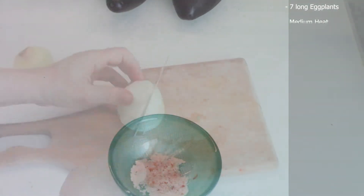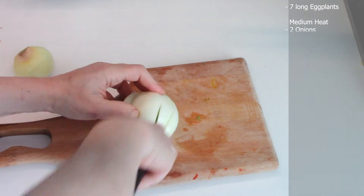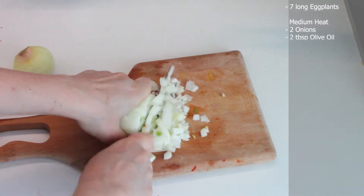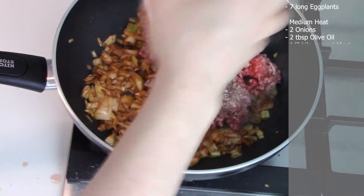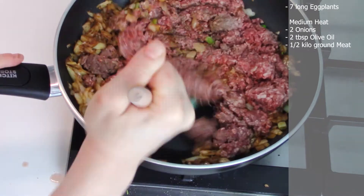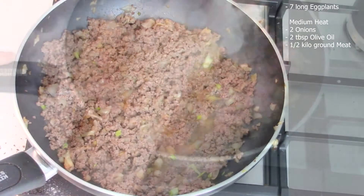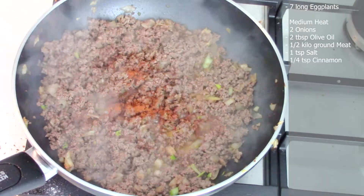Chop two medium onions and put in a hot skillet on medium heat with two tablespoons of olive oil. Sauté the onion and add half a kilo of ground beef on top. Separate the meat with a non-stick skillet and make it as loose as possible. Add 1 teaspoon of salt.